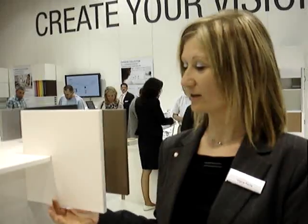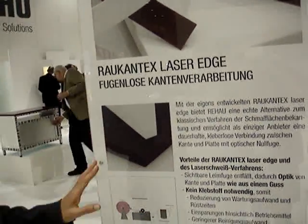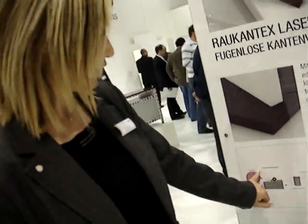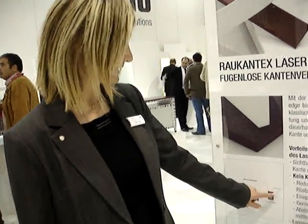As I was explaining to you, we have developed a new solution to allow the customer to produce panels without seamless application. It means that through a new revolutionary product and way of producing, you can now have a board where you don't see the glue line anymore. Up to now, when you edge your board, you have this glue that is remaining.